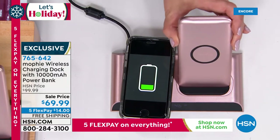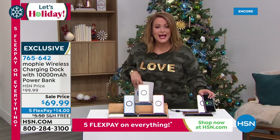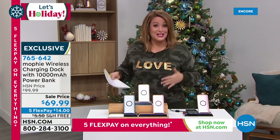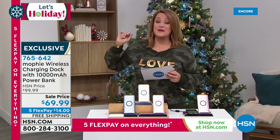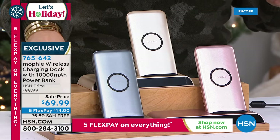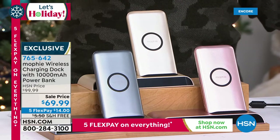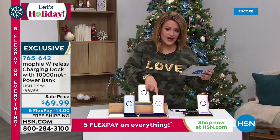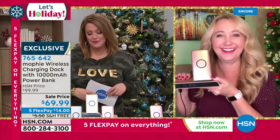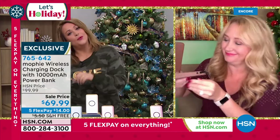This portable battery sits and charges all day on the dock, and when you leave home you just take the power bank with you — 10,000 milliamps on the go. Great gift for anyone with a phone or devices to charge. Available in charcoal, gold (soft champagne), and rose gold. Item 765-642. The rose gold is most limited. Electronics expert Laurie Leland joins to explain: it's from the number one top-selling charging brand in the country, and it charges three devices simultaneously.